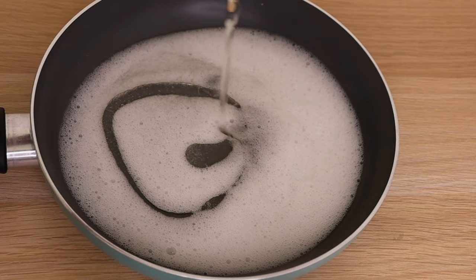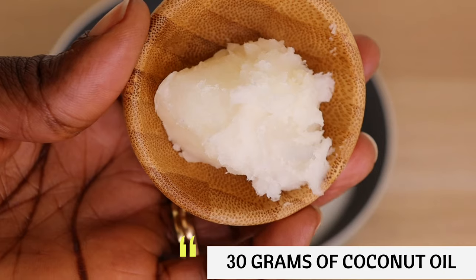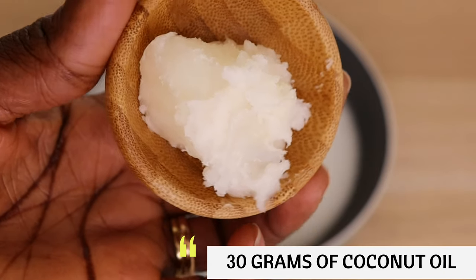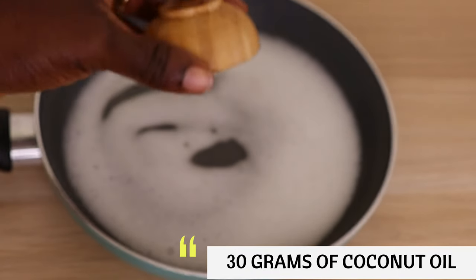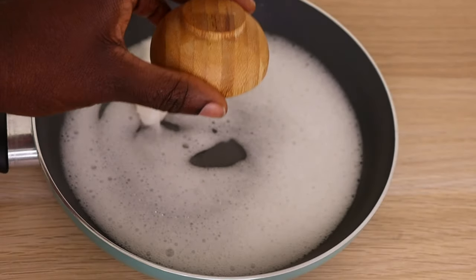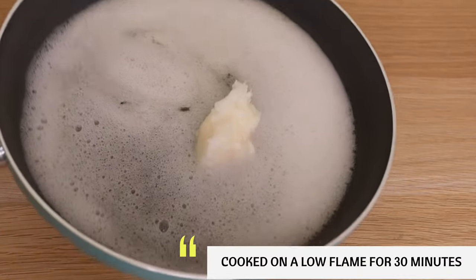So right now I will go in with my coconut oil. I will go in with 30 g of my coconut oil. I will advise you all: during the winter time, if you want extreme moisture, then add coconut oil into this recipe. So I'm going to pour it into my pot alongside with my aloe vera, then I'm going to cook on a very, very low flame for 30 minutes.